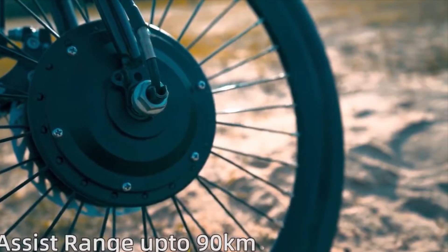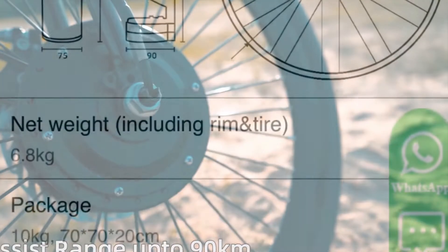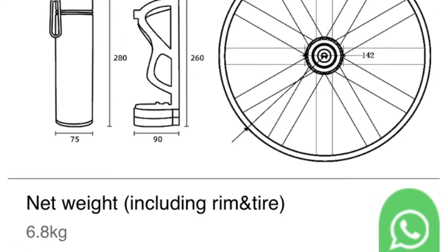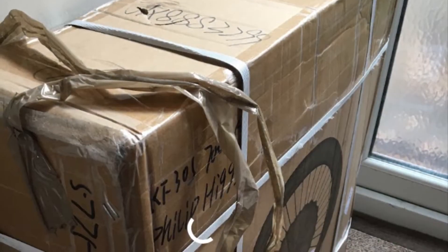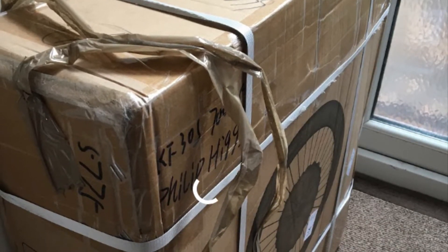I went for a front hub motor because I thought it would be a lot easier to fit. The addition of the battery and hub motor at the front added 6.8kg to the bike's weight. I ordered the LVBU KF Series electric wheel and batteries — I ordered two batteries because I wanted extra range.